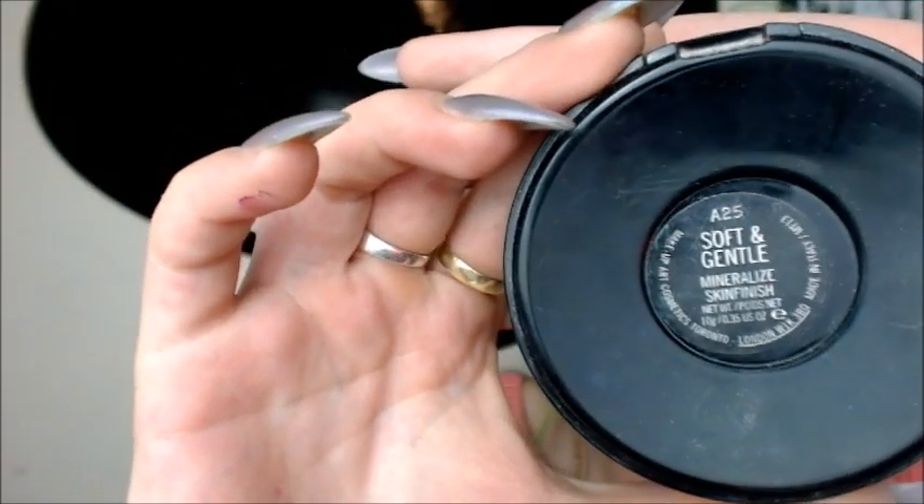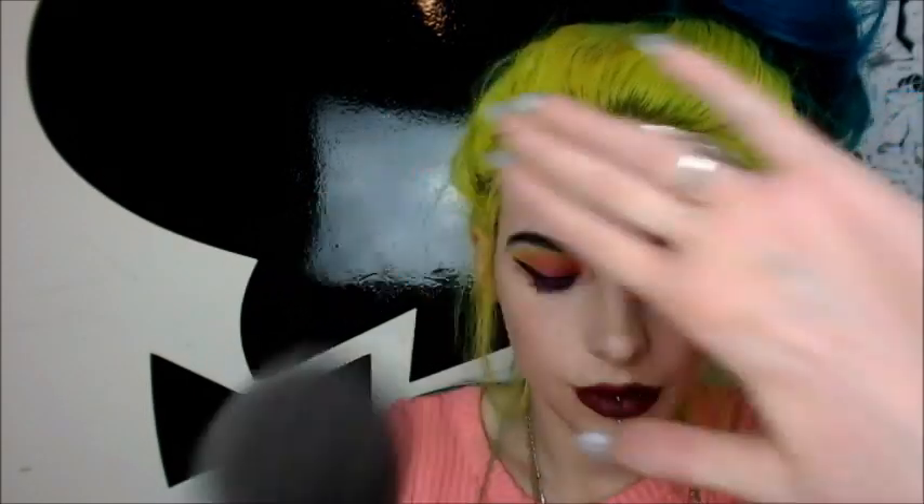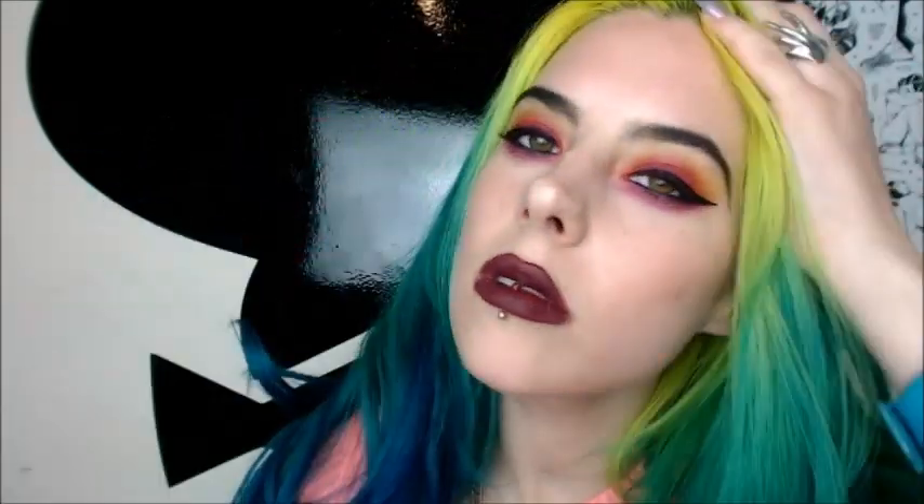Now I'm using the Soft and Gentle highlighter by MAC with an angled brush, going ahead to put it above my cheekbones, on my nose, and on my chin just a little bit — and that's it. Kind of simple but really, really aggressive looking. I really like this look a lot and I hope you guys enjoy it too.